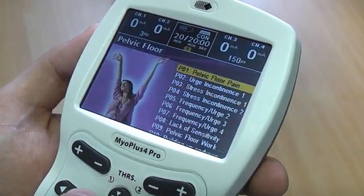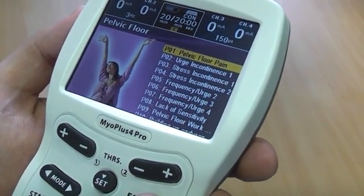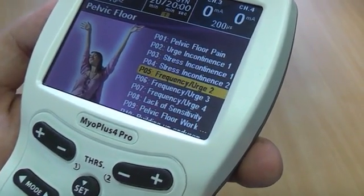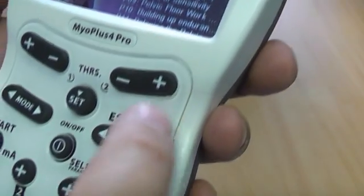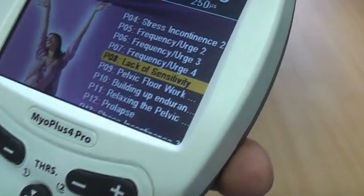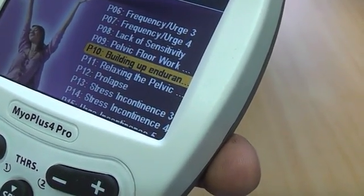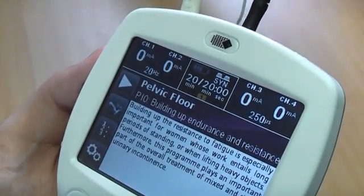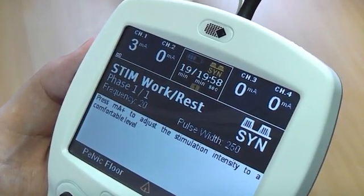Keep pressing the mode button until you reach the incontinence mode. Now press the program button to select one of the preset programs, for example stress incontinence, frequency and urge incontinence, or lack of sensitivity. After you have selected your preferred program, you can then start the program by pressing the MA plus button until you get a comfortable contraction.